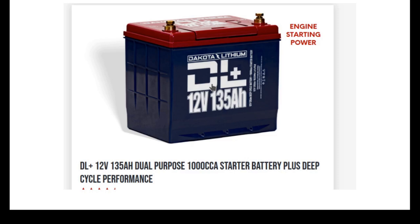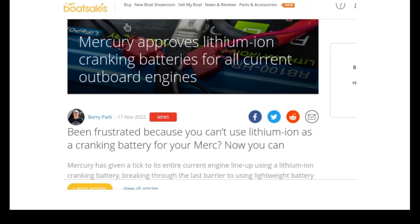They had the Ford Lightning truck in upper Idaho during a terrible winter — it wouldn't go in the extreme cold. Then finally in 2022, Mercury approved a lithium battery for starting. The Relion brand — which Mercury owns — is the only one that's approved. The lithium ion battery rating is 11.7 to 12 volts, so the existing alternator voltage would charge the lithium ion.